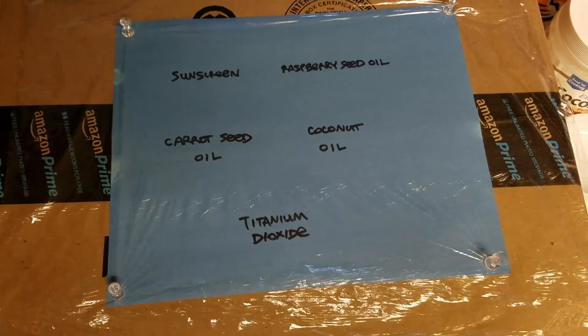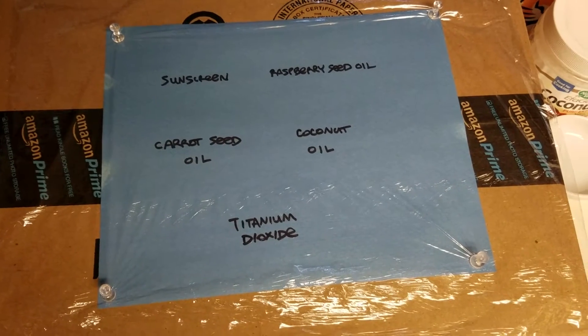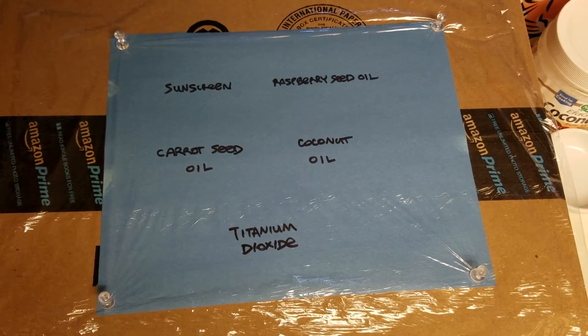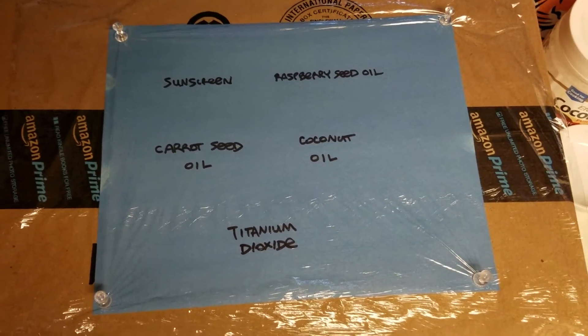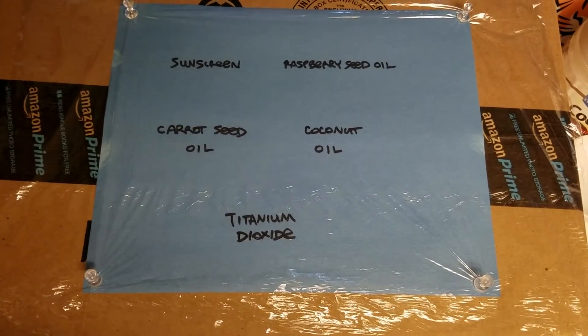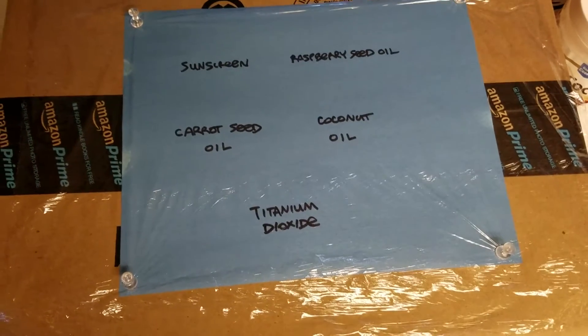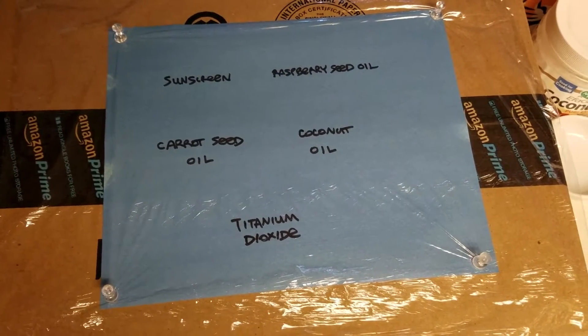Here we have another test sheet of photosensitive paper with clear plastic wrap stretched on top. We're going to test children's sunscreen SPF 40, raspberry seed essential oil rated at 25-50 SPF, carrot seed oil rated at 35-40, and coconut oil rated at 4-6.